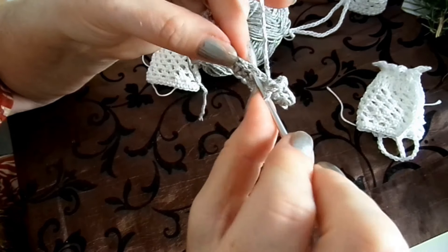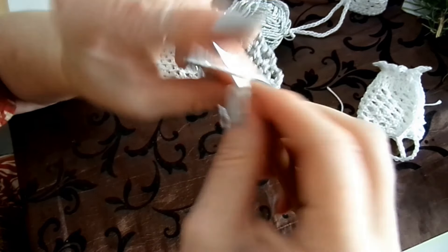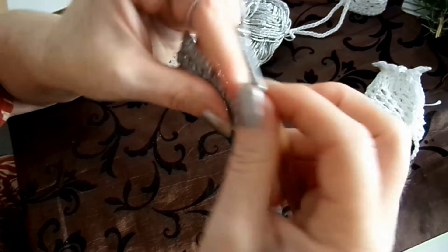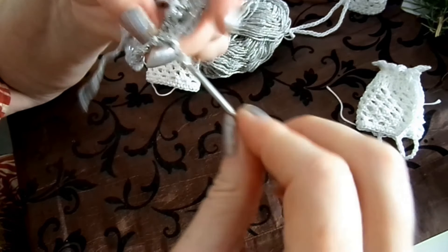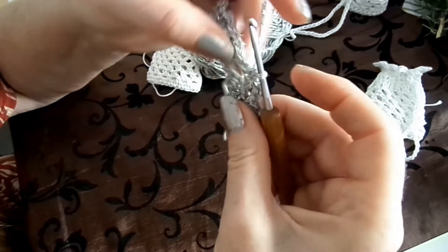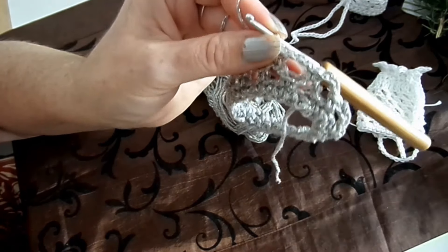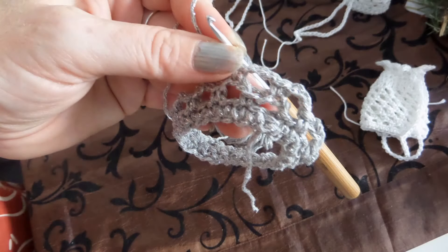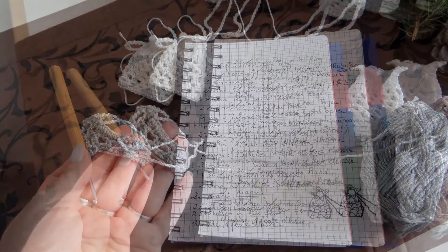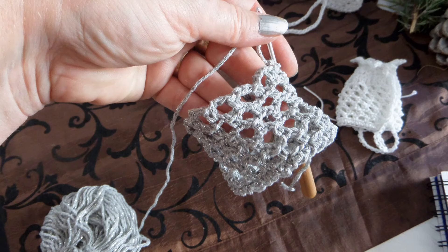Ich habe es in Weiß schon gemacht, jetzt ist Silber dran – nur ein Glitzerfaden. Drei Luftmaschen, eine frei, eine feste Masche – das wiederholen wir. Und dann kommen wir in die Luftmaschen: drei Luftmaschen als Übergang und dann in die zweite Luftmasche die feste Masche. Das gibt so ein Gittermuster. Das machen wir jetzt fünf Reihen lang. Man muss es ein bisschen auseinanderziehen, dann sieht man besser wie man die fünf Reihen gemacht hat – eins, zwei, drei, vier, fünf Rauten.